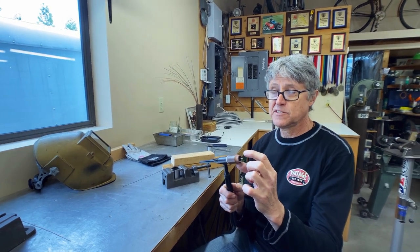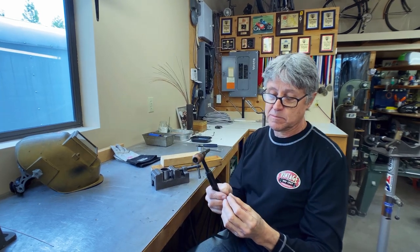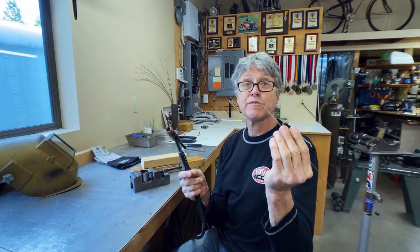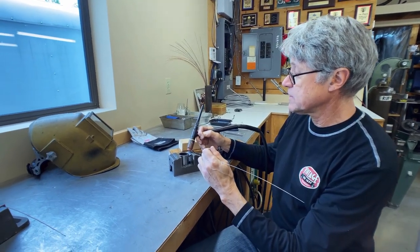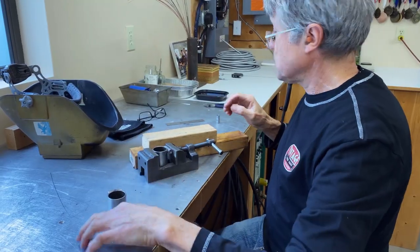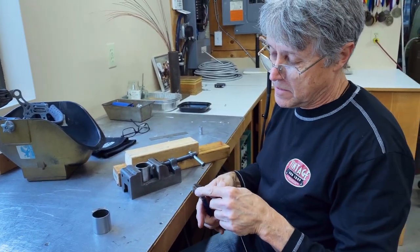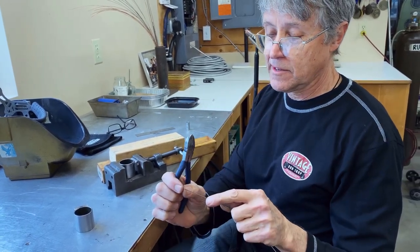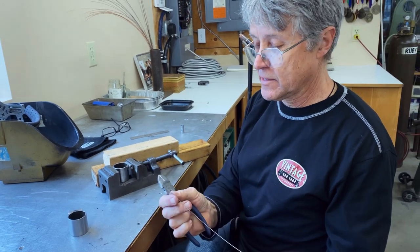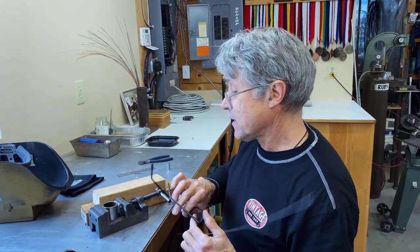I've got my TIG torch, a 1/16-inch tungsten, and a rod off a MIG spool - it's 0.035 rod. I want to just put a tiny little TIG tack right there. I'm eyeballing how far down the pinch lug it is, not actually measuring it. It also helps if you take a pair of side cutters and cut off the very end of the rod - it just makes a clean start.